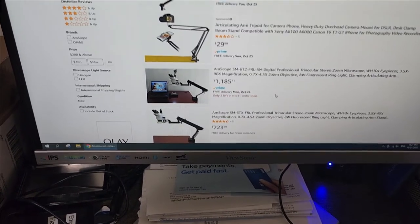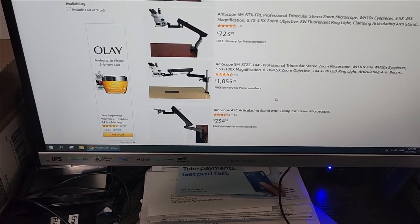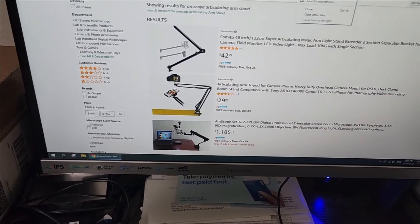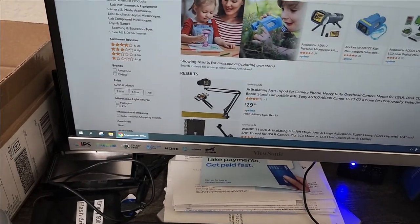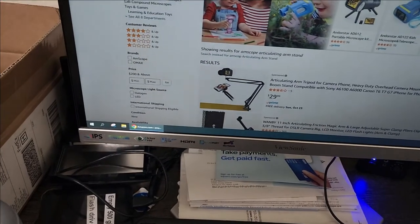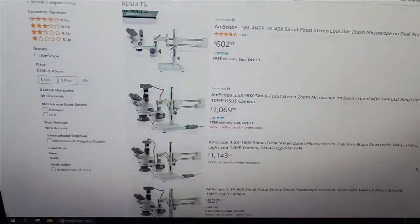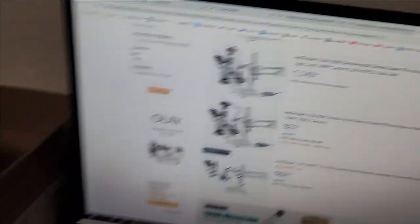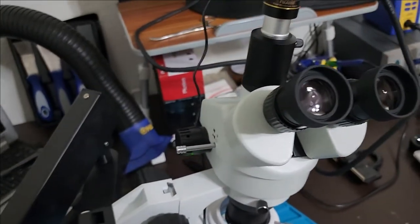You need something called simul-focal. You need to have a head with a simul-focal — all of these shown here are simul-focals. A simul-focal head will allow you to use your eyes and the camera at the same time. This is part number one you need to pay attention to.